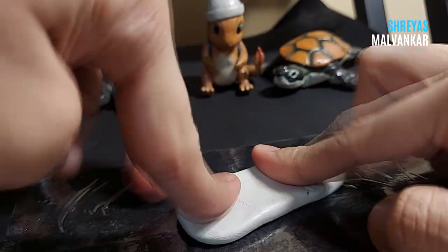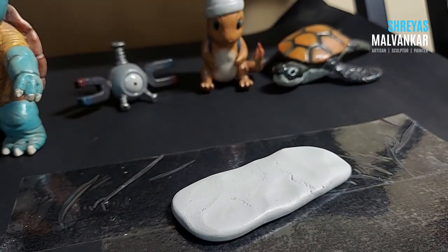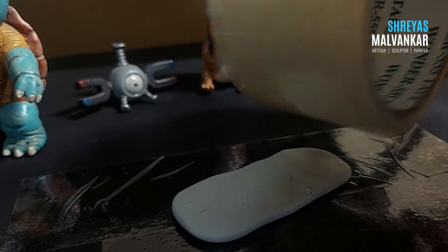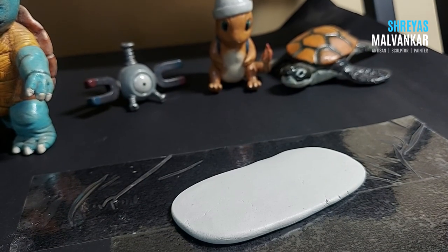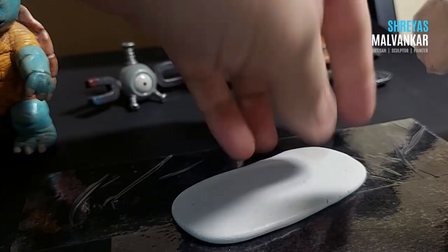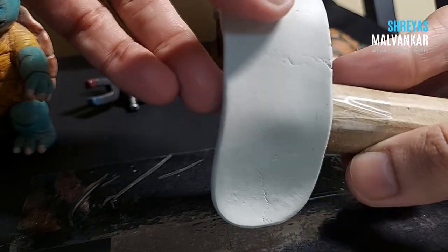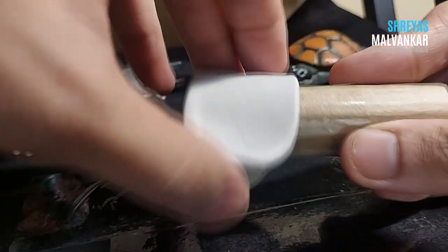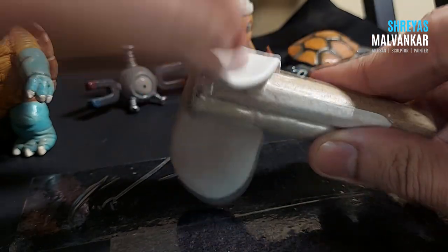Once the clay is kneaded and ready it's completely white. What I have to do is make it a little bit flat. You can use a cello tape roll and just roll it like this — that helps. Then just roll the clay over the cardboard. Make sure you add tape to your cardboard roll.